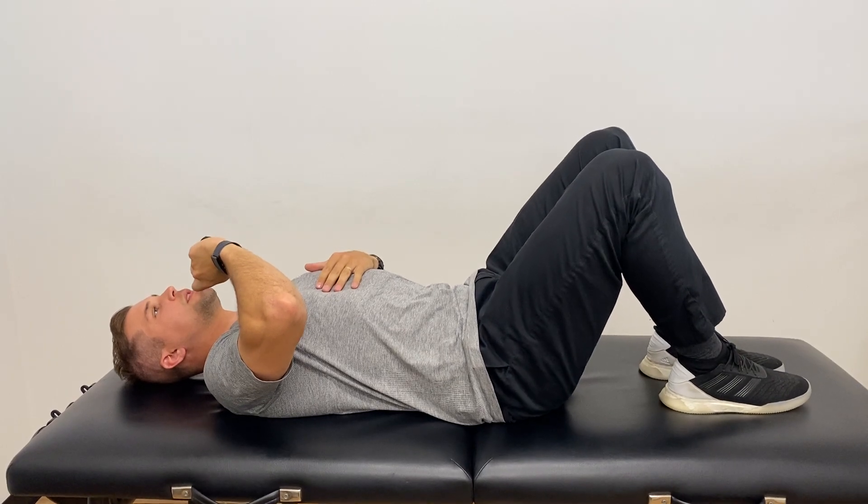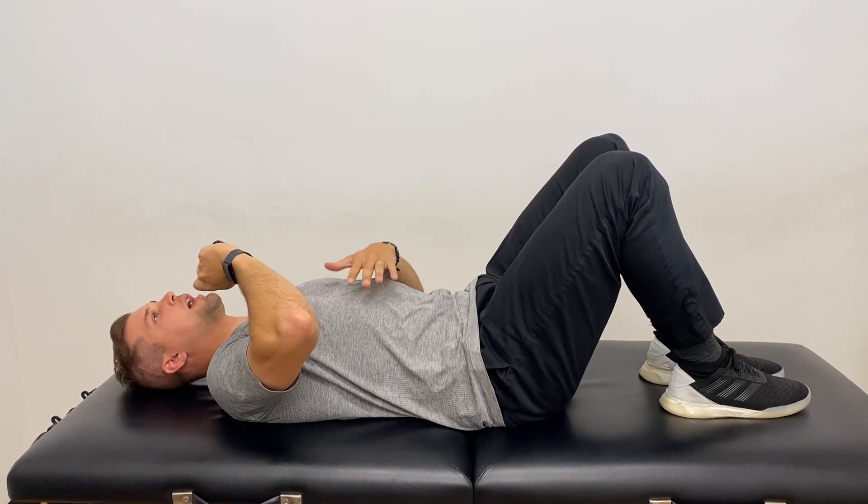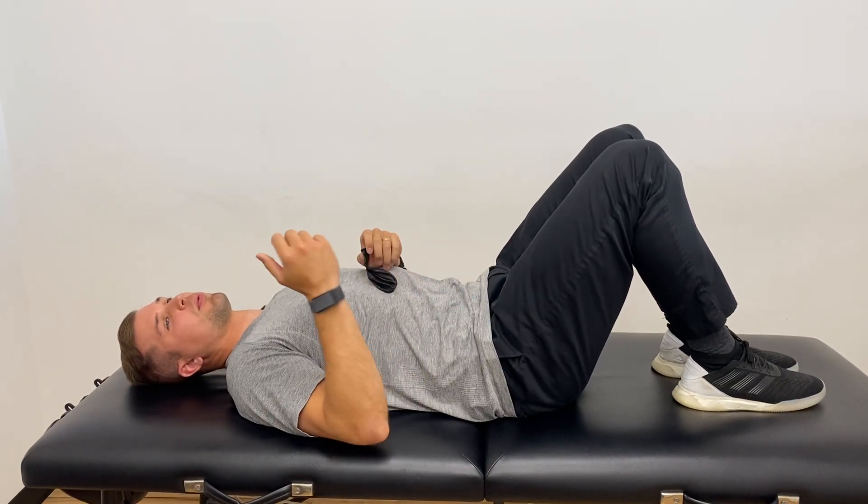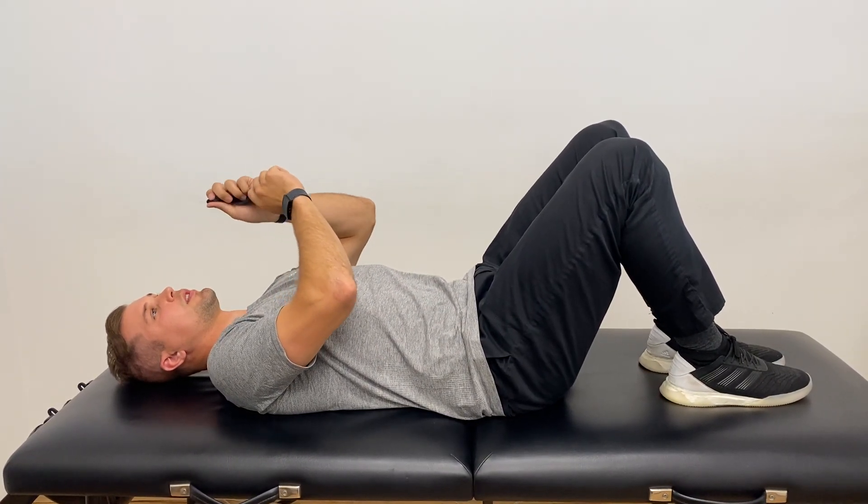Using the balloon is actually going to help us train the diaphragm almost like you would train a muscle — if you're doing, let's say, a bicep curl with weight. Our weight in this case is the balloon itself.